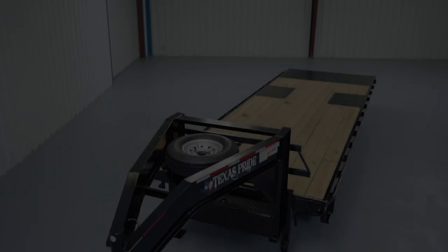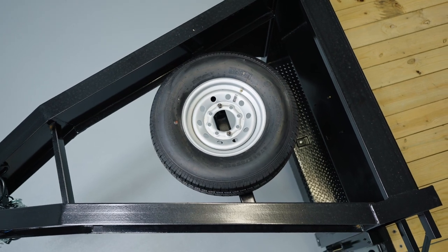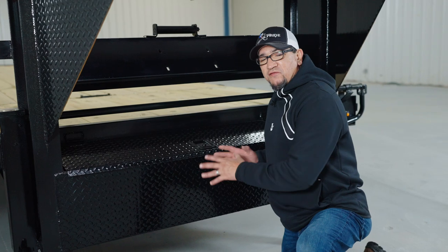If you purchased a spare tire with your trailer, it's going to be mounted right here in between the neck of the trailer. In between the gooseneck you have your sealed wiring harness that leads to a seven-way electrical plug that you plug into the back of your truck.